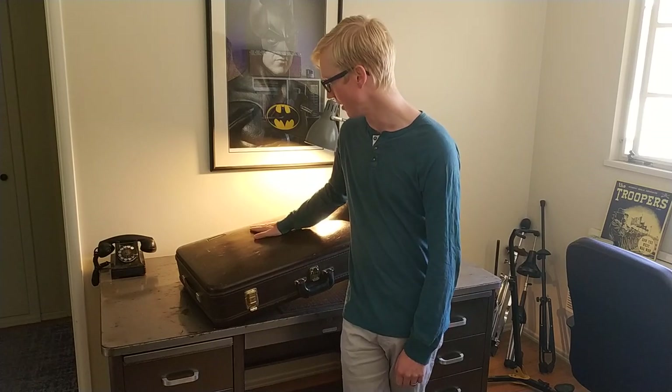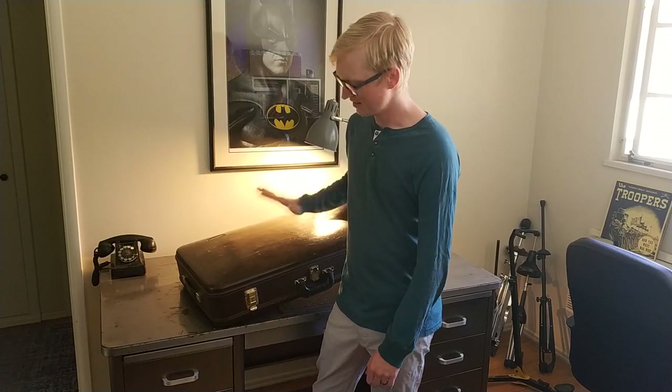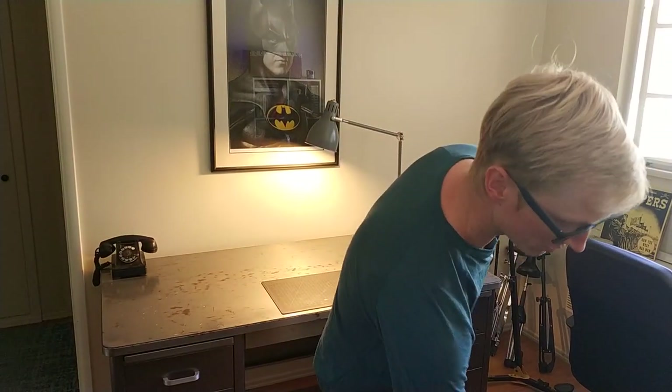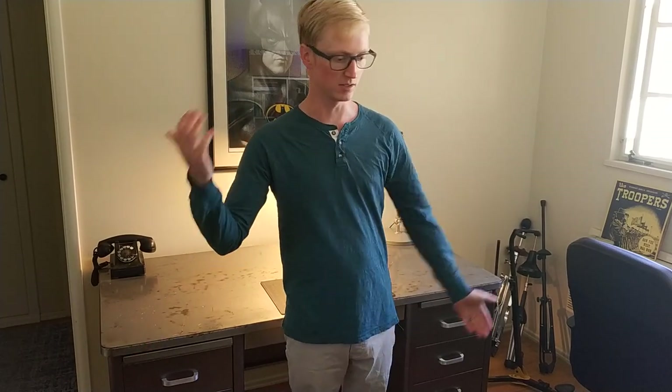This case is all right, it keeps the horn pretty protected, but otherwise basically any other metric we care about, it's not great. So let's talk about those metrics. We have to have a case to put a horn in, so storage is part of it. And also, unless you're always playing in exactly the same place, you need that case to move from place to place - transportation. So you have storage and transportation, the things that you use cases for.